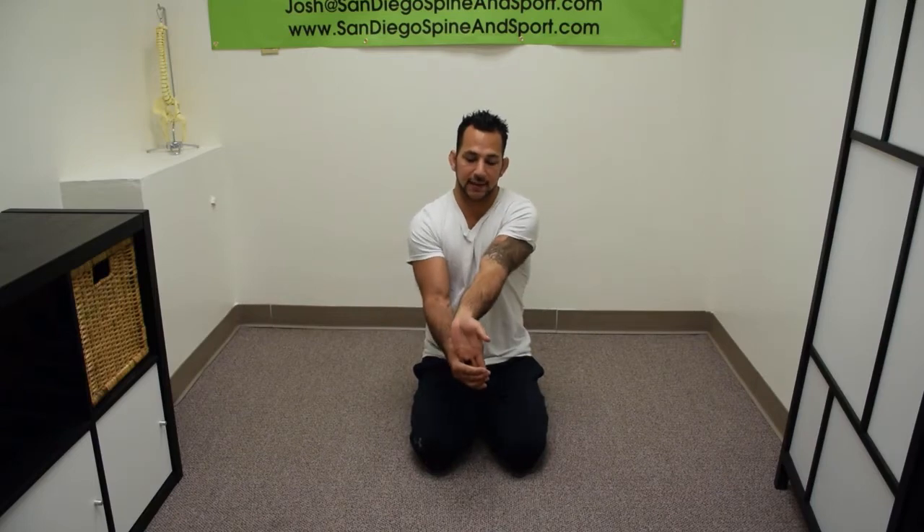We're all used to stretching the arms a little bit like this or like this, but today I'm going to show you a quick way how to dynamically stretch them. The first thing I like to do is start warming up my fingers a little bit.